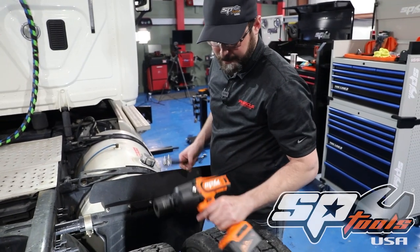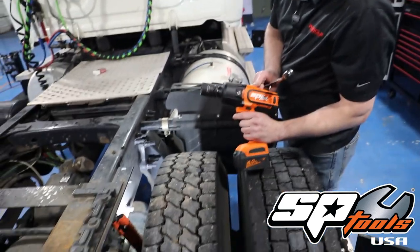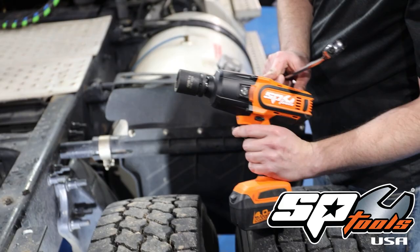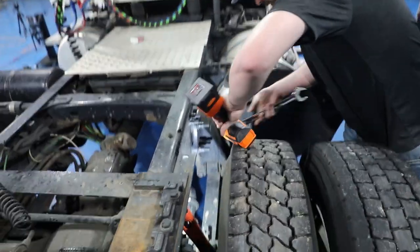I want to tell you a little bit about my impact. This is an SP Tools 3/4-inch drive impact, and to be honest, it's an absolute monster of an impact — well over 1,000 foot-pounds of torque. So it should have plenty of grunt to get the job done here.